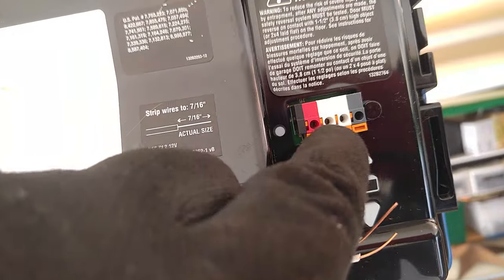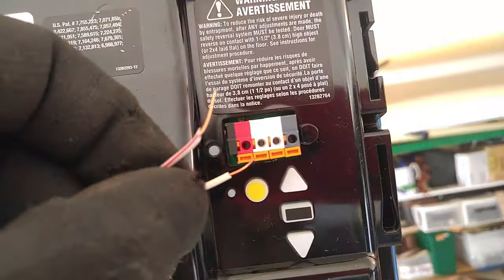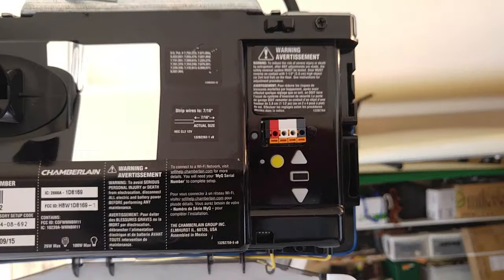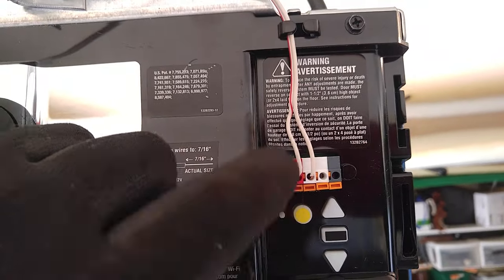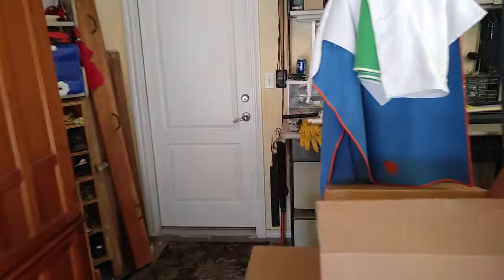I chose this wire. I'm going to take the red and hook it up into the red slot, and take the white and hook it up into the white slot. Okay, I've got my red wire going into my red slot and my white wire going into my white slot of my wall button.